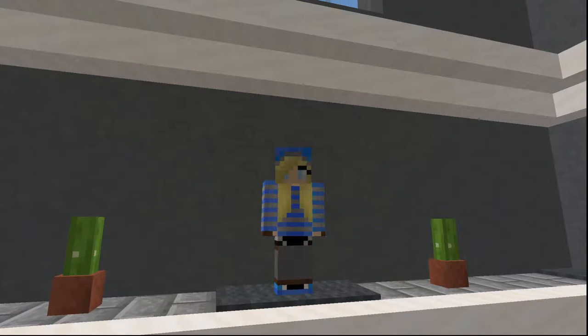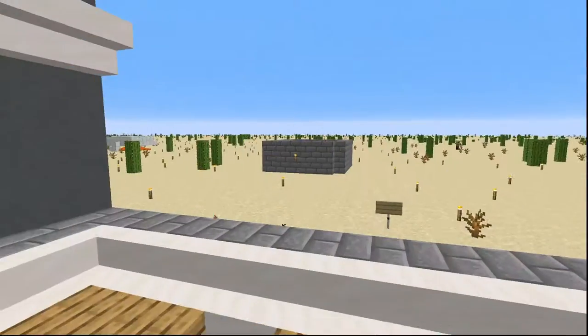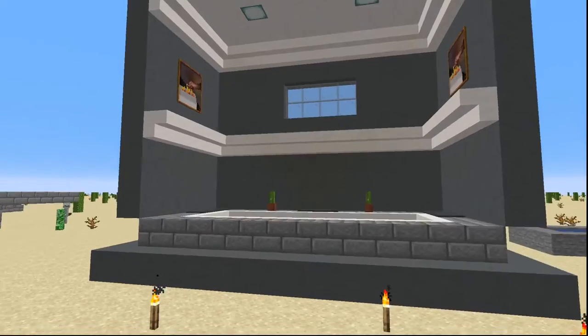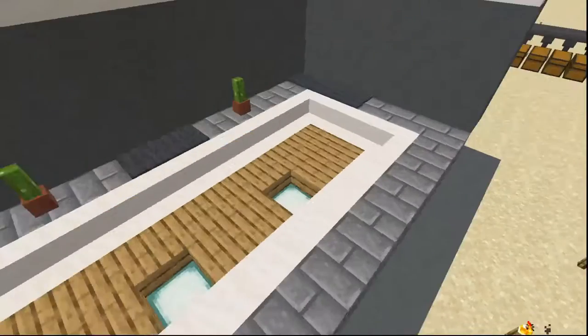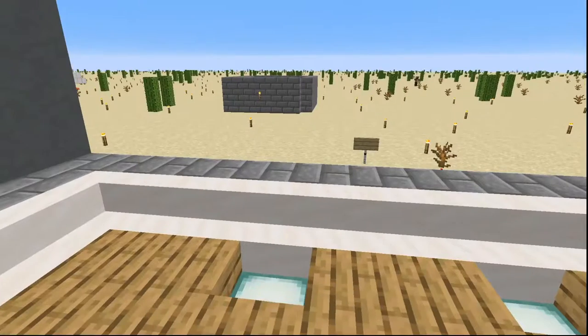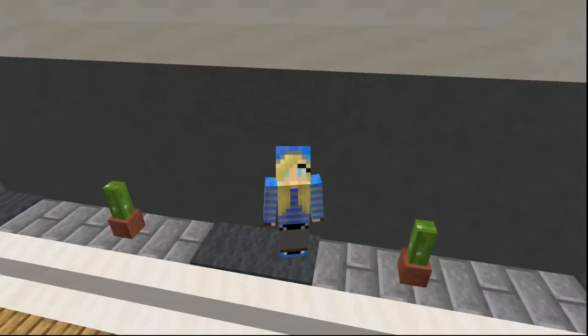Look at this setting. We're back here at my little studio. I've never really shown you guys this. This is the CactiCraft stage — this is where I set up myself when I don't have a proper intro for a video and I have to make it in post.